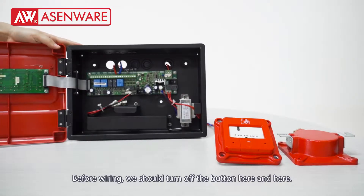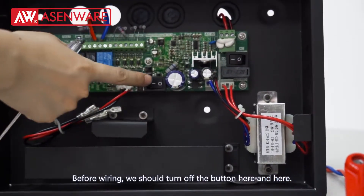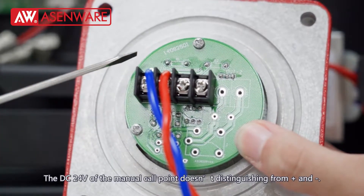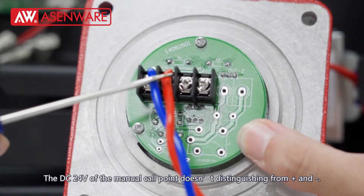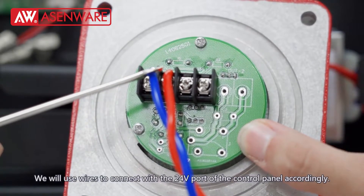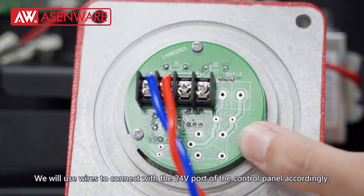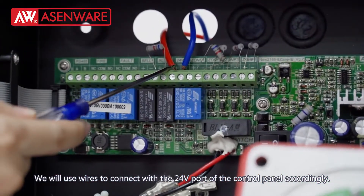Before wiring, we should turn off the power buttons here and here. The DC 24V port of the manual call point doesn't distinguish positive from negative. We will use wires to connect it with the 24V port of the control panel accordingly.